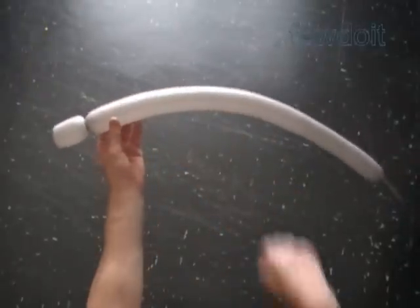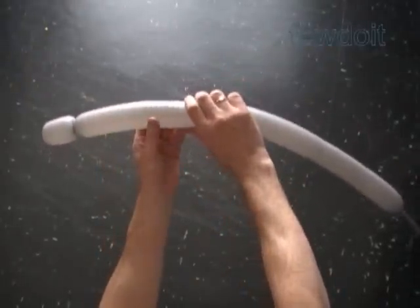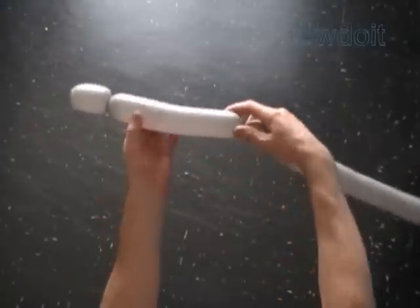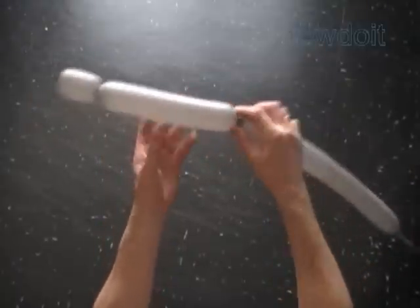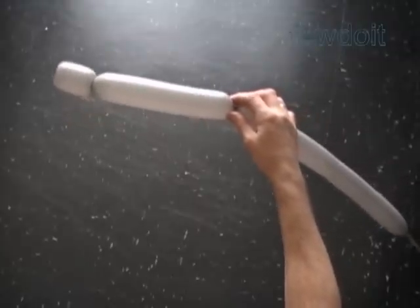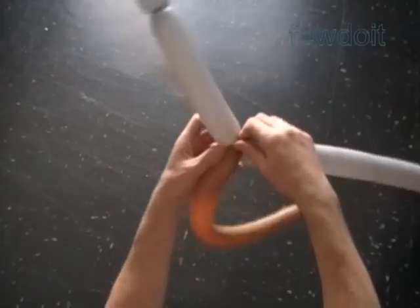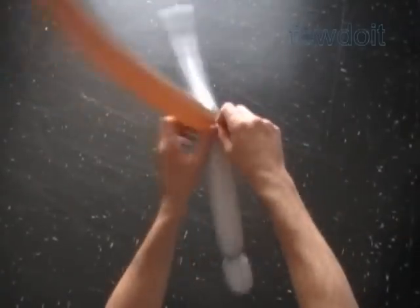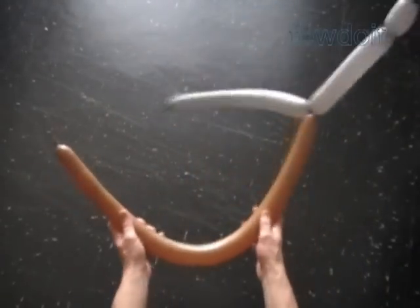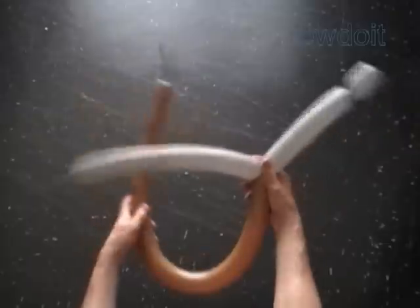The second balloon, which we are using right now, is to make the pipe or the barrel. The size of the barrel could be different depending on what kind of gun you want to make. Let's twist the third bubble, about 7 inches. Inflate the second brown balloon leaving about 3 inches of flat tail to make the handle. Lock the free end of the third grey bubble with the nozzle of the second balloon.